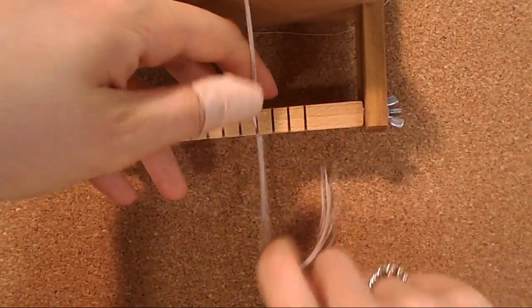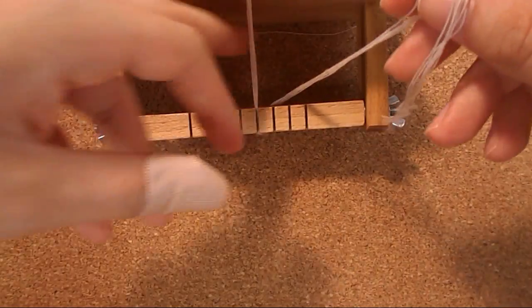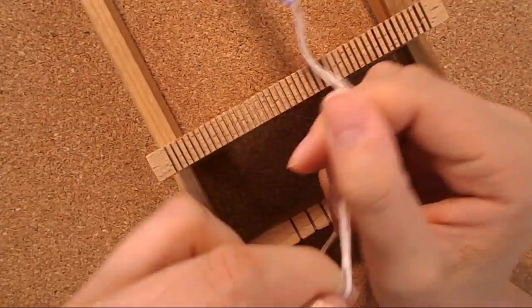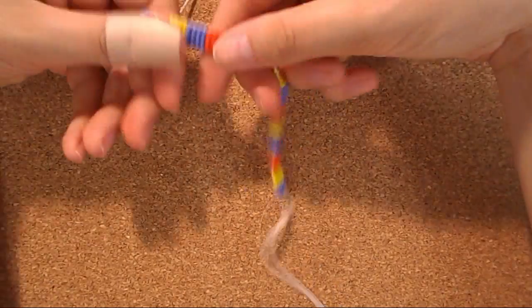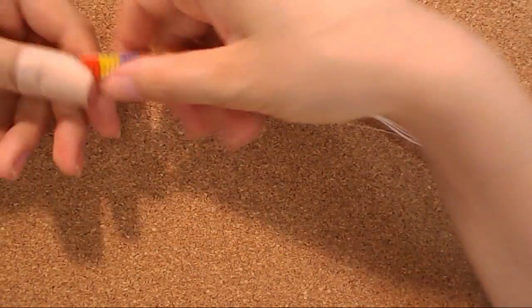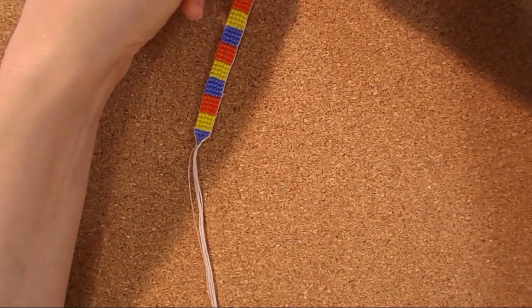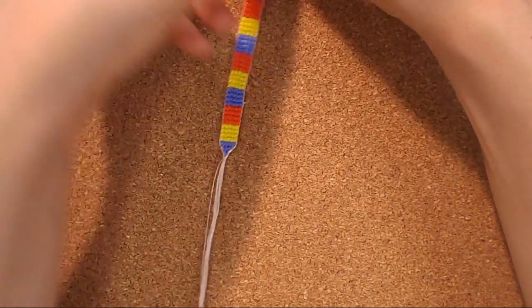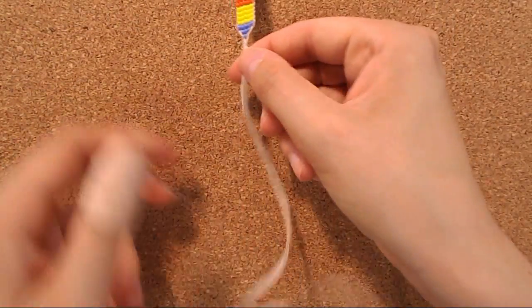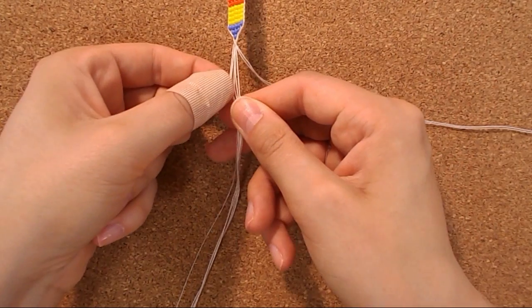I untie the knots from here and from the other end of course. When we take the bracelet off the loom, we need to make a braid from the thread because it looks much better and is easier to work with later. I take my bracelet and make a simple braid — the same as when you braid hair, yours or someone you really like.